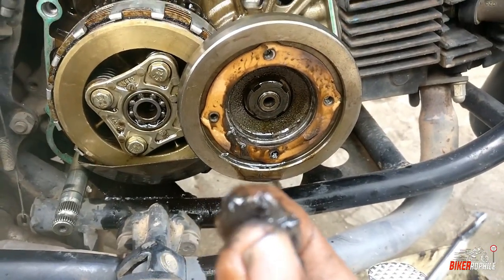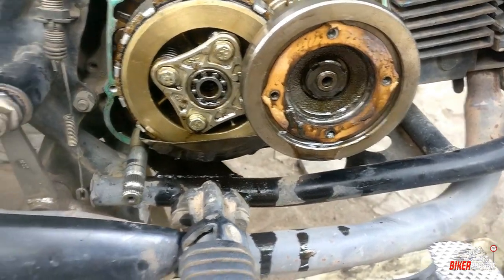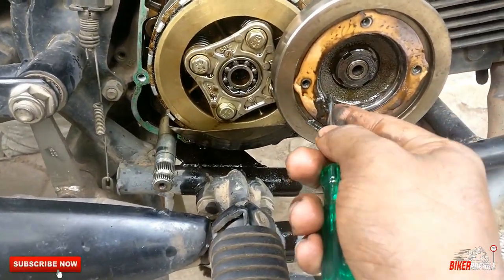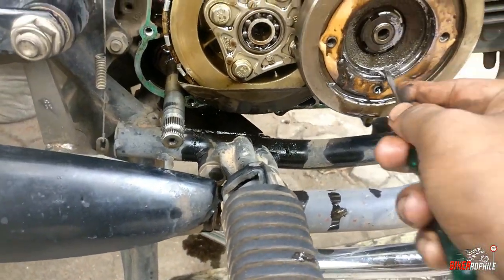If I clean it already, I will make sure the body is clean. This is how I start cleaning.